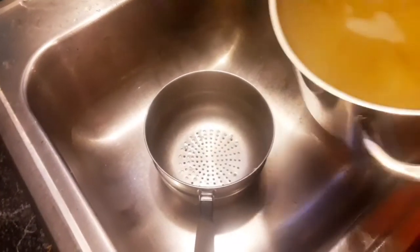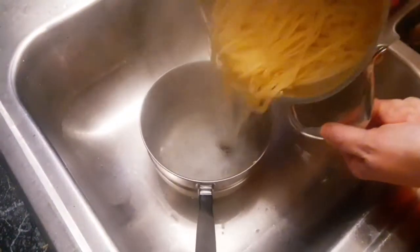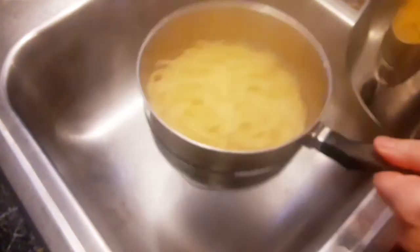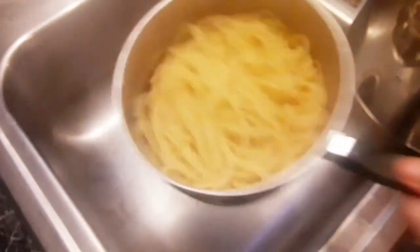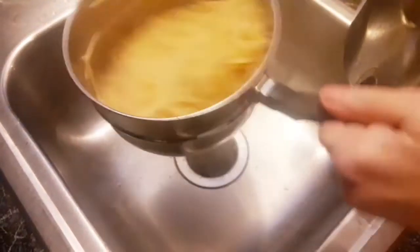Now strain your noodles and make sure you get all the water out. Once you've got the majority of the water out, put the noodles back in the pan.